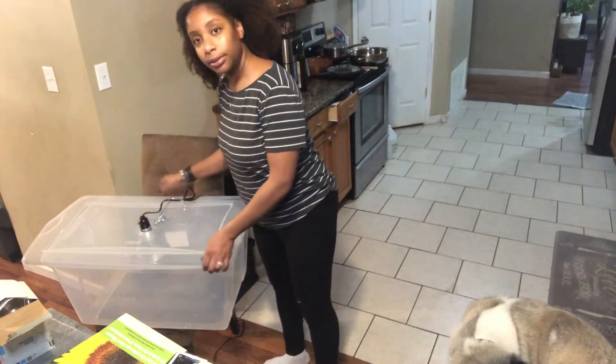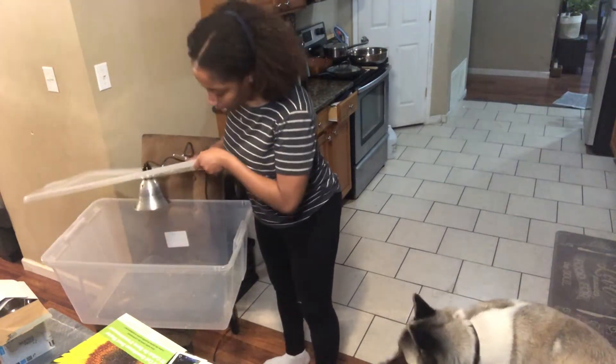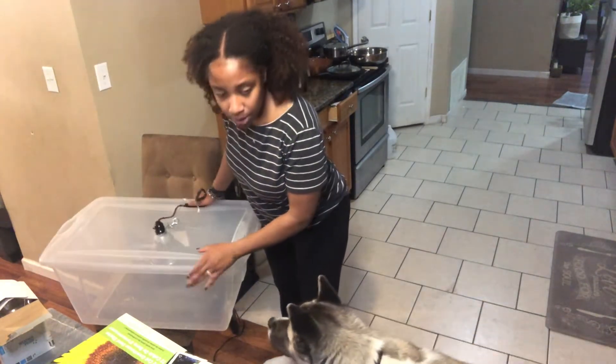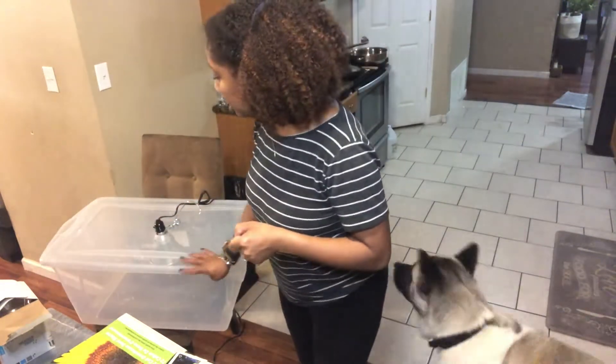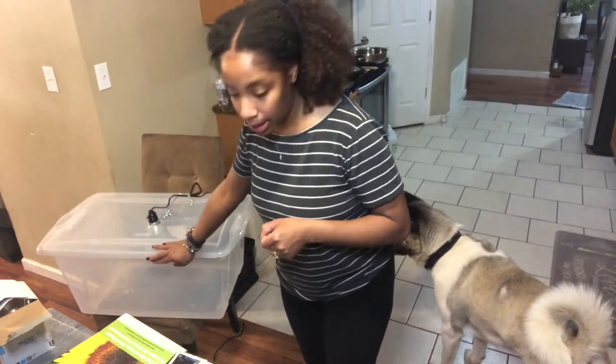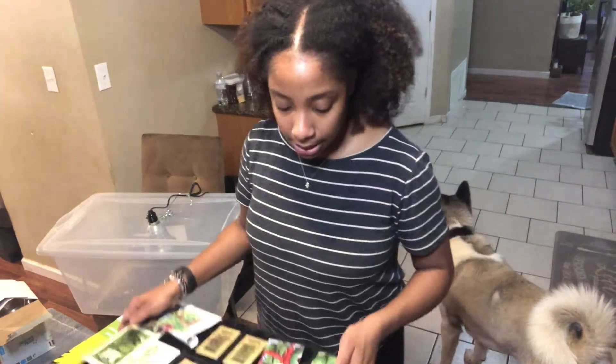Next we have our beautiful contraption here — our grow light — and I think this is a 30-gallon storage bin. I'll be sure to drop all the supplies in the description of the video. This is a 30-gallon storage bin and that's what we're going to drop this and all of these seedlings into. So let's jump right in.